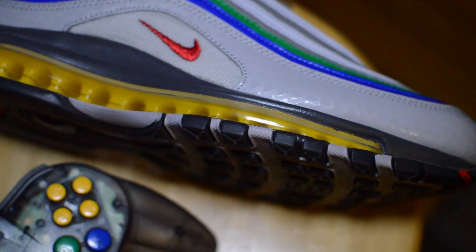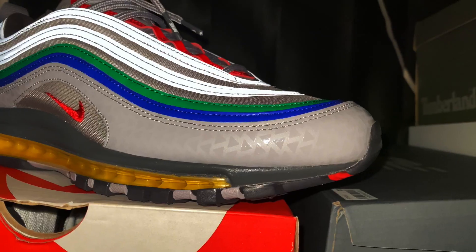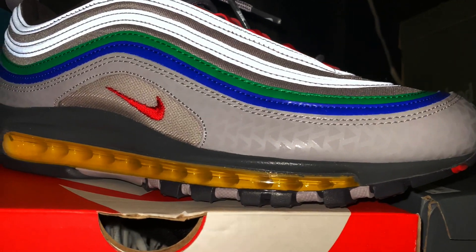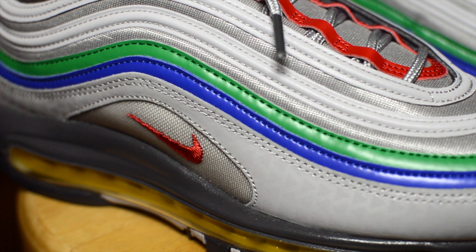Moving to the controller specifically, the C buttons are depicted through the yellow in the visible air unit, as well as the triangles found from the mudguard all the way back towards the heel. The light grey upper is contrasted with the detailing of the blue and green stripes representing the A and B buttons.